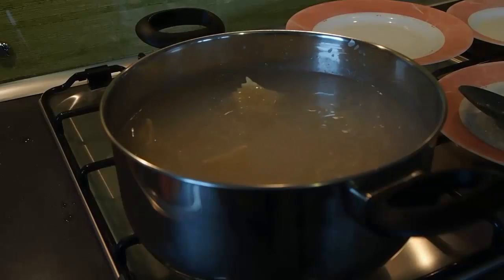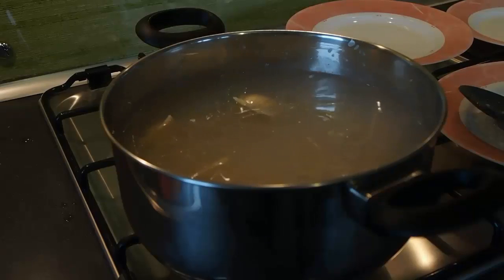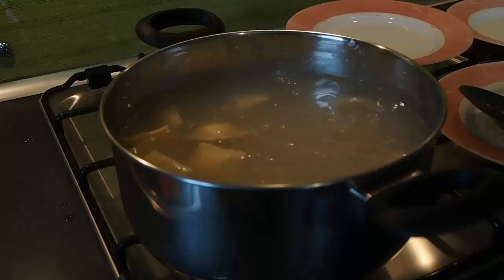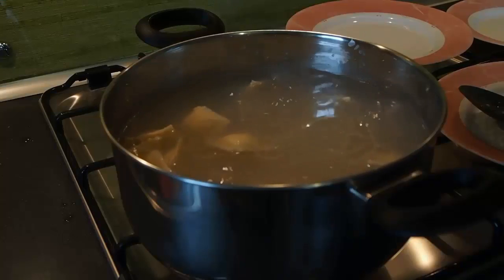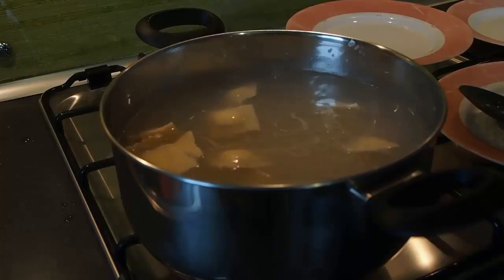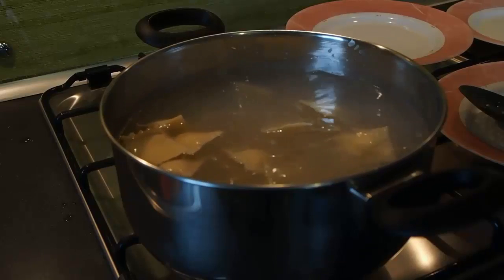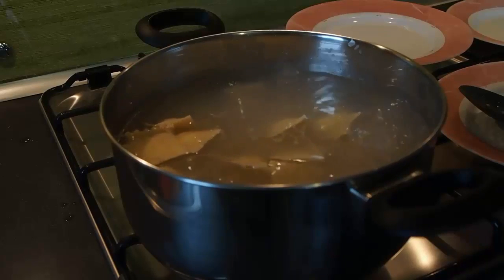People eat ravioli for the filling, not for the pasta. So you want to make your ravioli with very thin pasta layers — you should be able to see your hands through it. Not only does a thin pasta layer make for better-tasting ravioli, you also do not have to boil them as long to make them tender. Before you put your prepared ravioli in the water, brush them off to remove the excess flour.